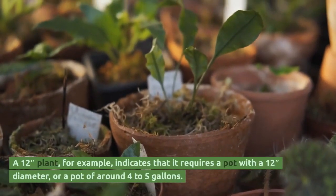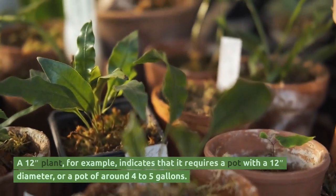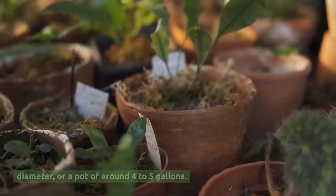A 12-inch plant, for example, indicates that it requires a pot with a 12-inch diameter, or a pot of around 4 to 5 gallons.